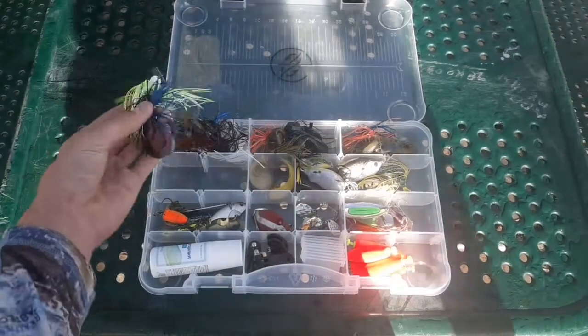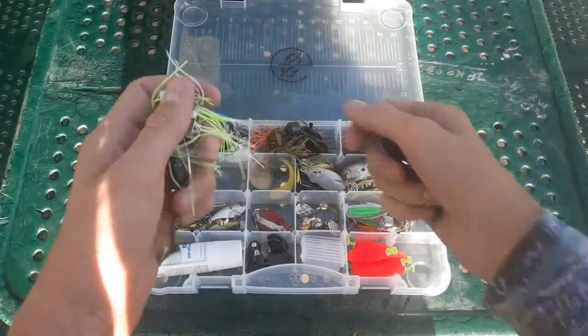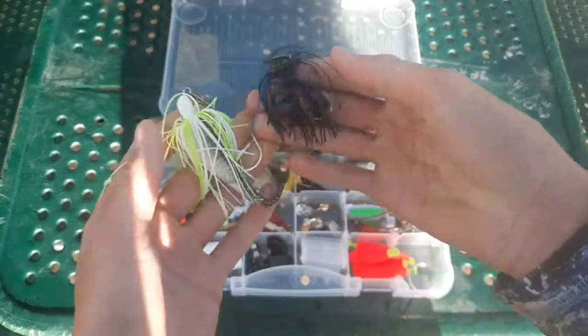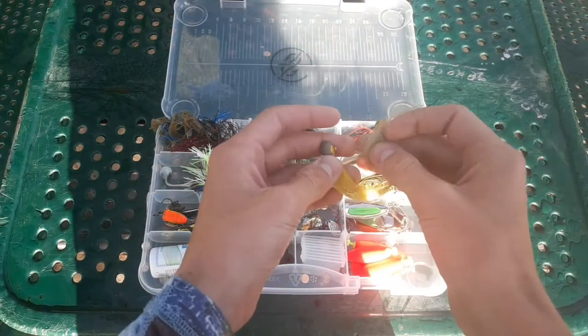Got two chatterbaits right now — I really have to restock my chatterbait arsenal, I've been losing quite a bit recently. Three-eighths-ounce white and chartreuse, and then an eighth-ounce black and blue. Hair jigs — not really sure of the size or brand, just got two of those.